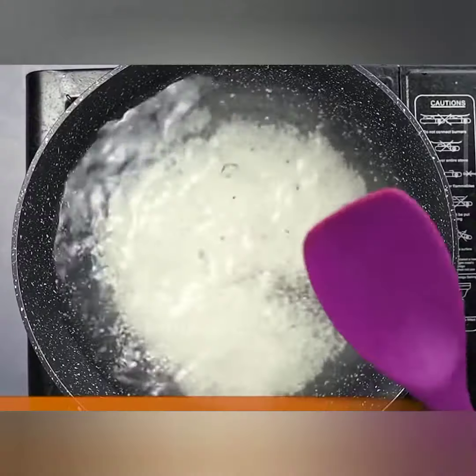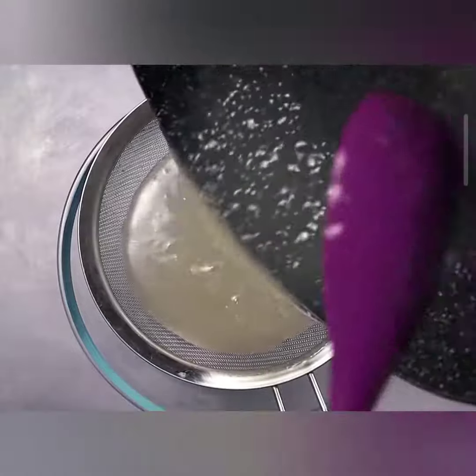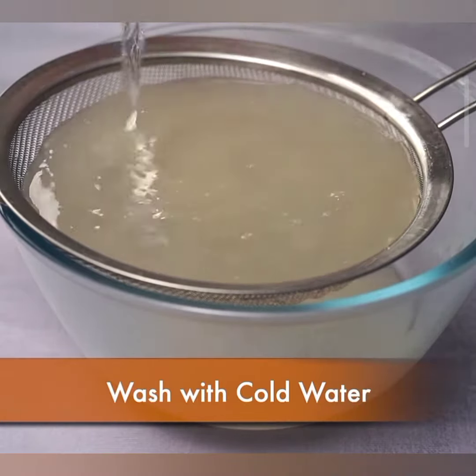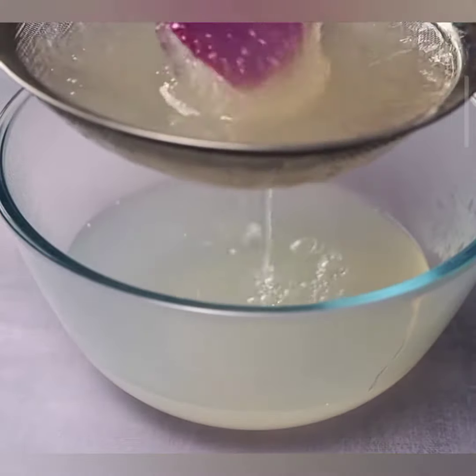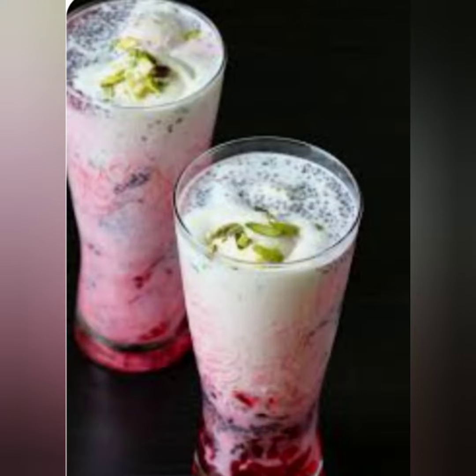Here's what you'll need to create this delightful tapioca faluda: tapioca pearls, faluda sev or vermicelli, milk, rose syrup, ice cream in vanilla or your favorite flavor, chopped nuts including almonds and pistachios, basil seeds or sabja seeds, fresh fruits like strawberries and mangoes, and optionally, sweetened condensed milk.